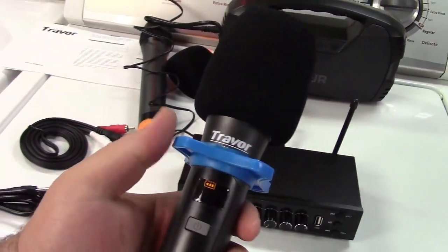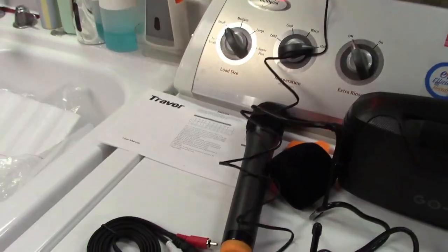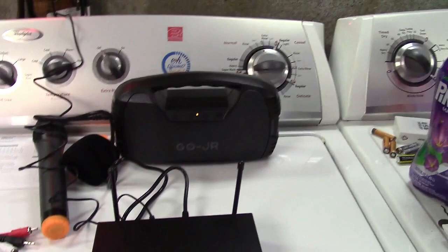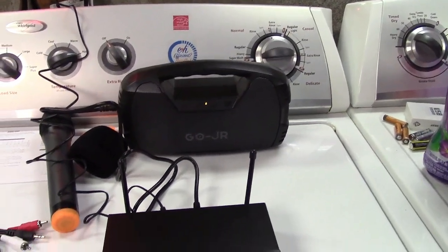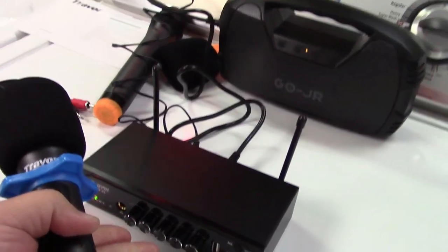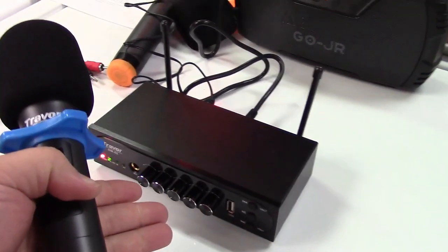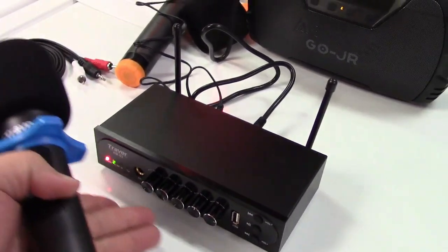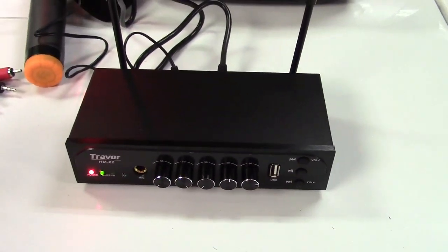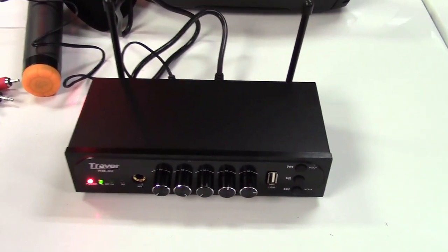So you have one microphone over here, and you can have somebody else manning the other microphone — singing along or just doing a public address of some kind, anything like that. You can raise and lower the volume of the microphones with their respective controls on the front. It also has a USB port right there, so we'll plug a flash drive in.